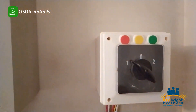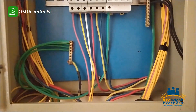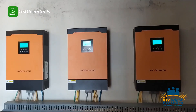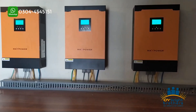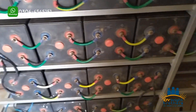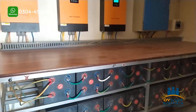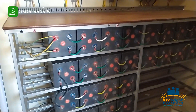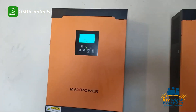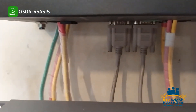We have installed a changeover so that in case of bypass you can switch the load over. Here we have used the Infini V2 inverters — three inverters synchronized together. The system uses 800-amp cells with 4-terminal connections for good backup. You can see each inverter is properly installed and connected, with a charging rate of 60 amperes.